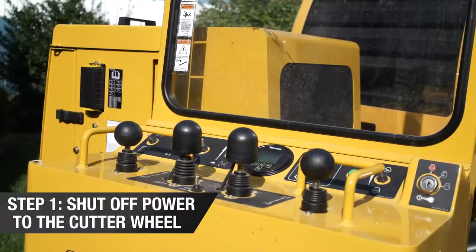Today we are showing you how to transport your stump cutter to and from the job site. In order to prep your machine for transport, you will need to do the following.